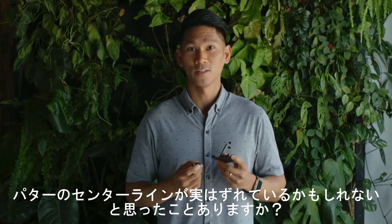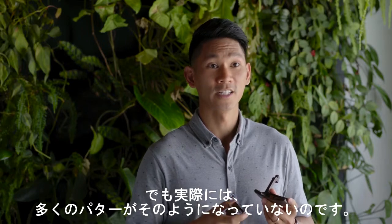Did you know the line on your putter could be misleading you? The line is supposed to indicate the sweet spot, but for a lot of putters it is incorrectly marked.